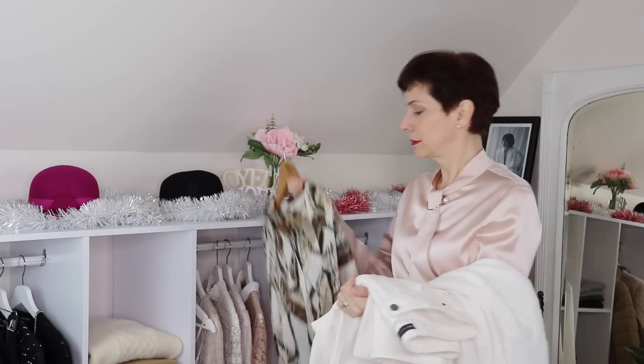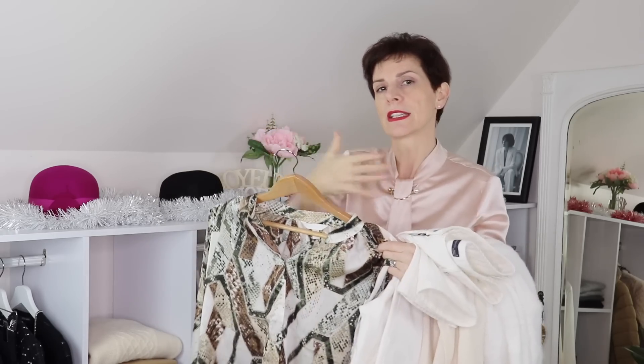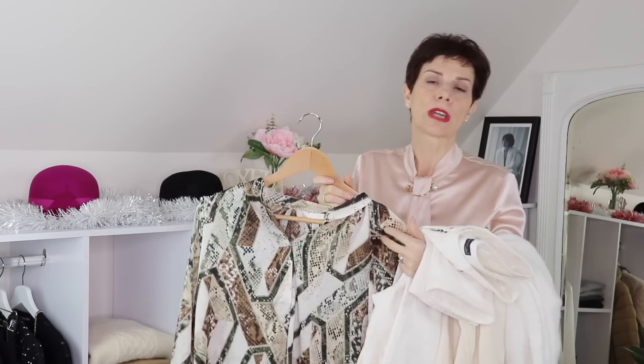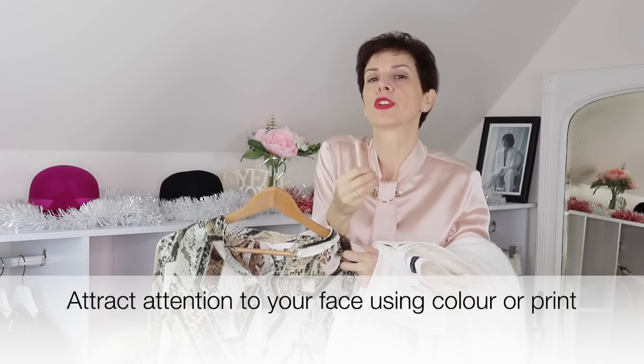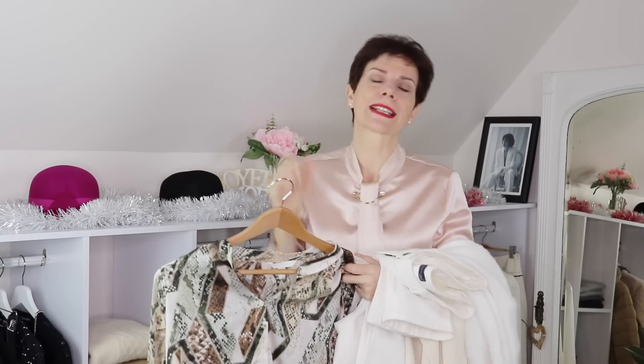If you wear something like this in an all off-white outfit, that will really attract the eye towards your face. So it's a good idea to have something in a kind of different, strong color towards your face — it attracts the eye towards you.